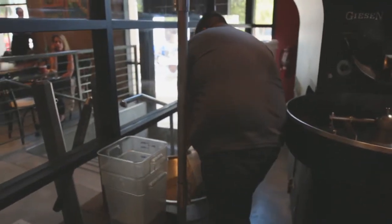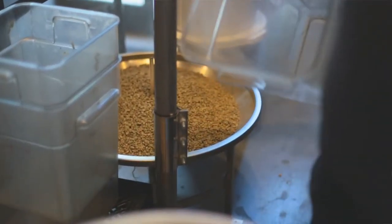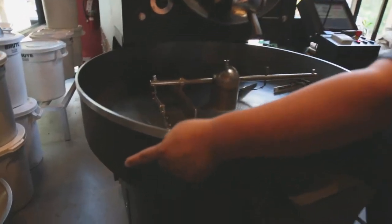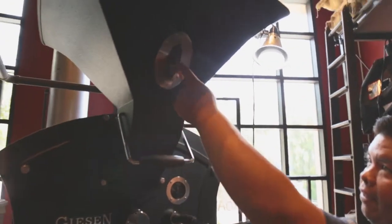I have a vacuum system, so instead of dumping it over here by hand, there's a vacuum system that sucks it up through the tube. So you'll see this fill on, and then you'll see the coffee being sucked down.